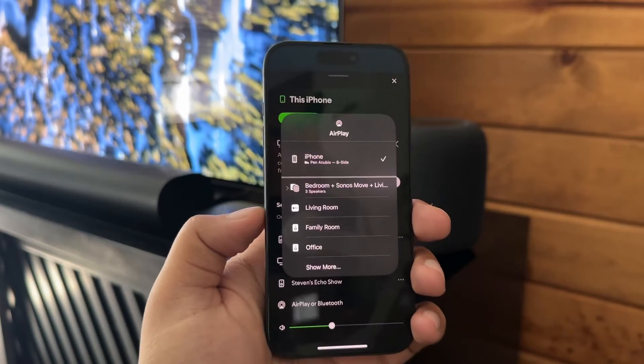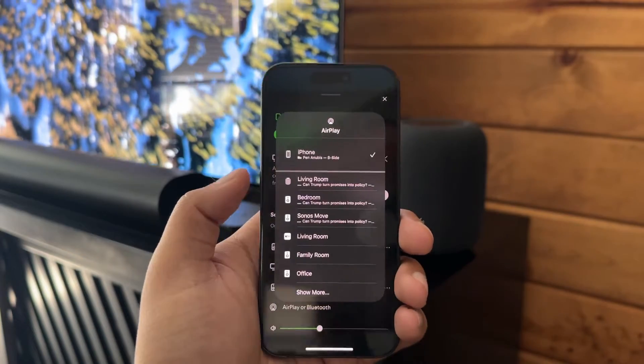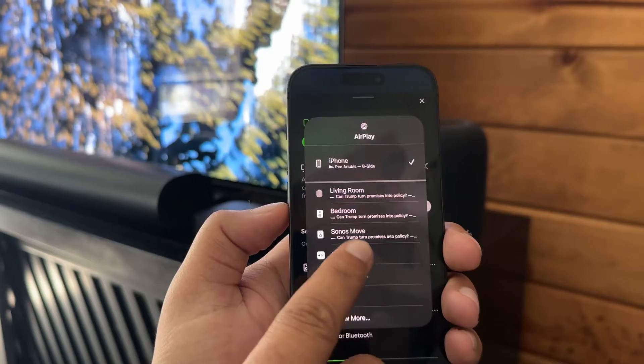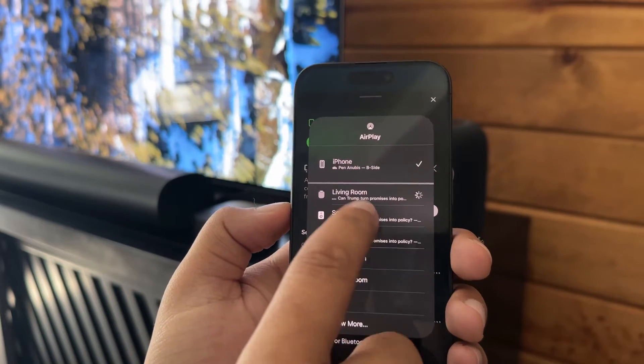Since Sonos is like a closed system, we have to use AirPlay. Bluetooth won't work unless you have the Sonos Move or the Sonos Roam. Currently I have it set up so it's playing on the living room — which is that HomePod — bedroom, Sonos Move, and living room. So let's get this going.